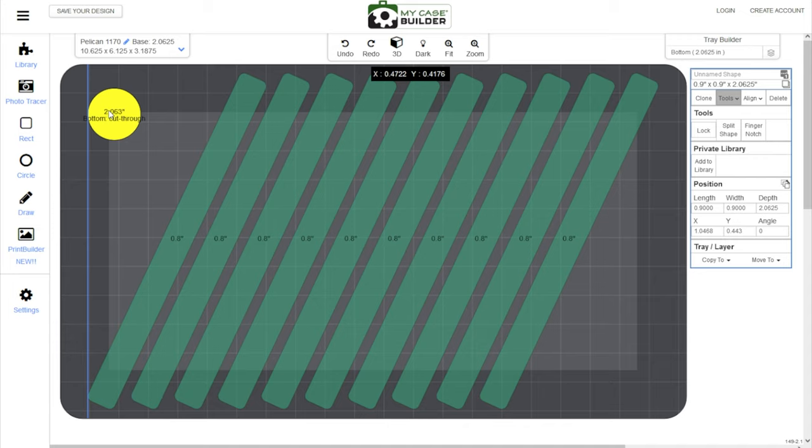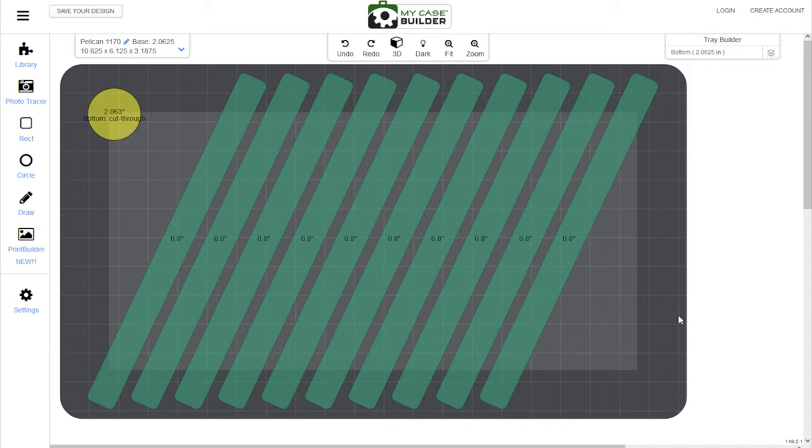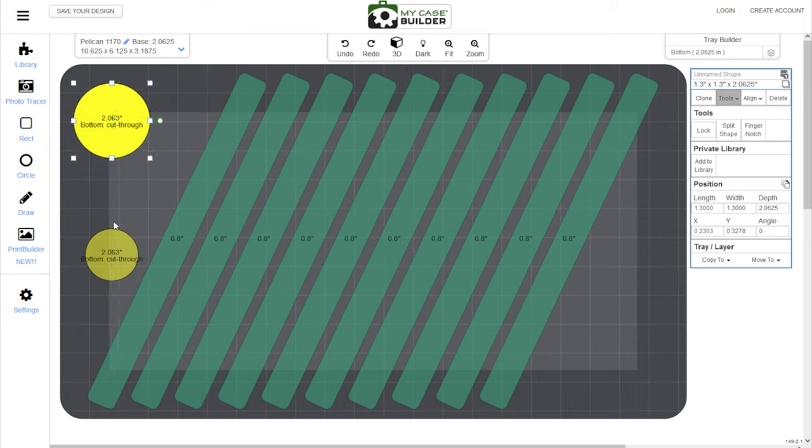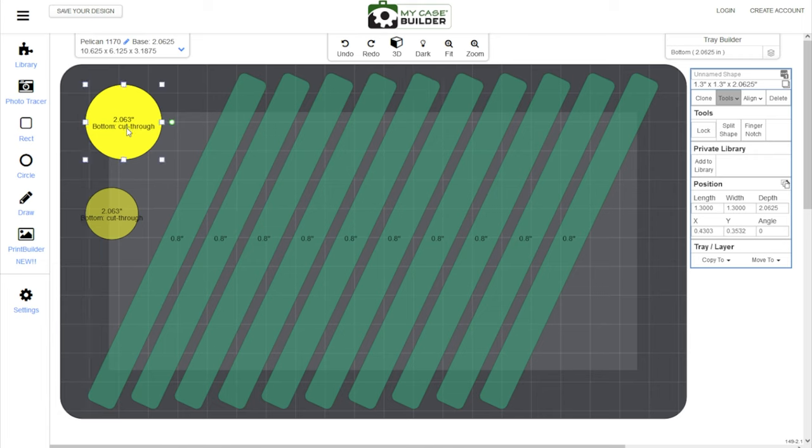You can put that over in the corner. My Weeha stubby screwdriver is also about 3 inches tall, so it would fit vertically in the case. The actual diameter of the screwdriver is slightly larger than 1.25 inches, so I'm going to say 1.3 inches. Go into diameter and type 1.3, depth 3, no finger notches, no printed label, add circle, cut through the foam. One thing to be careful about when cutting all the way through the foam: keep these circles away from the balisong holes and away from the sides. If it's too close to the sides, a bottom cut-through like this is going to be pretty weak. You can see I've aligned this circle with the edge of the adjacent shape so they kind of match and look aesthetically pleasing.